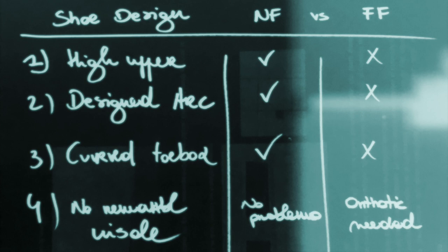The conclusion: a normal foot fits into a high upper, has an arc, and because toes are diverted inward, there's no problem with the curved toe box — and no removable insole needed. Flat feet are the opposite: you have a flat arc, squeezing the arc section of your shoe, toes diverting outward, continuously crushed against the edge. On top of that, you need bigger shoes because you have an insole and orthotic.